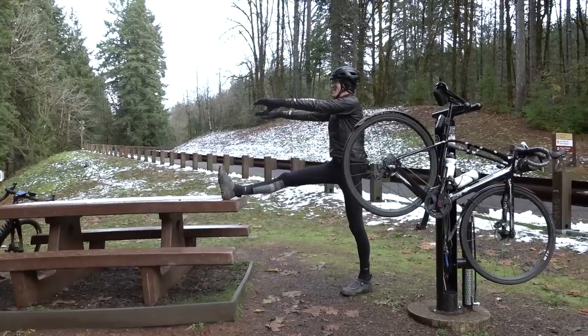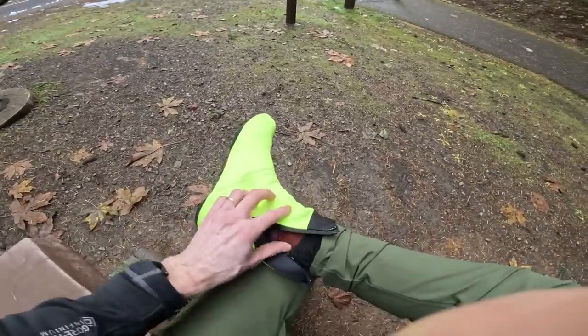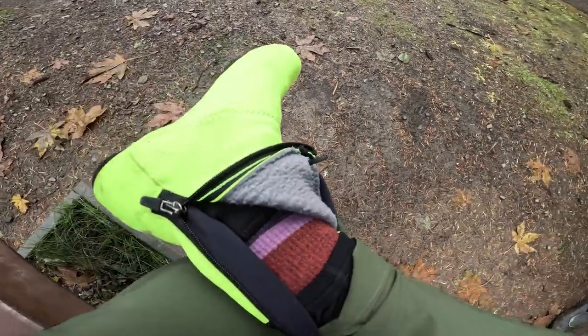This toasty toe warm moment is brought to you by these bright comfortable shoe covers — these are Castelli and look at their fleece on the inside, how comfortable is that?